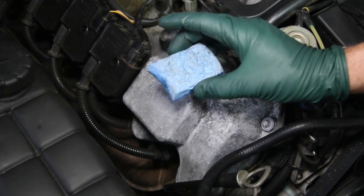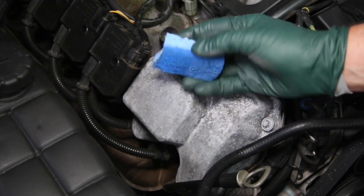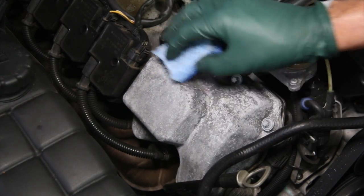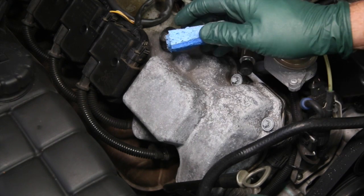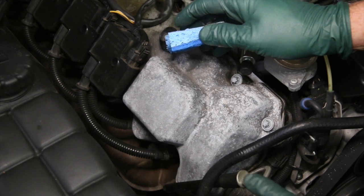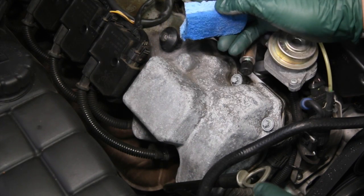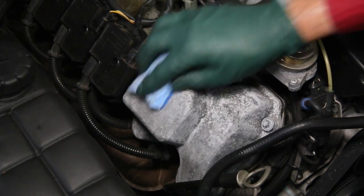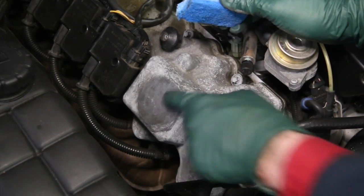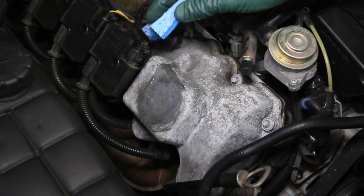I'm going to use a combination sponge and Scotch-Brite pad. This will hold the sealer as I rub it, because I'm going to actually clean it with the sealer. I'm not going to use any acidic type of cleaner — we'll use the sealer as a cleaner, and then we'll come back and wipe a final coat over it to put a double coat on it. You can see the sealer immediately starts acting as a cleaner.